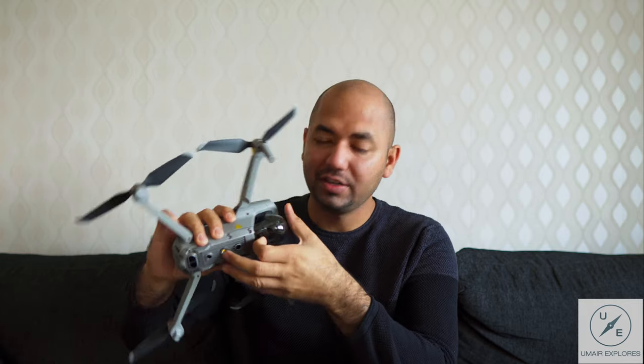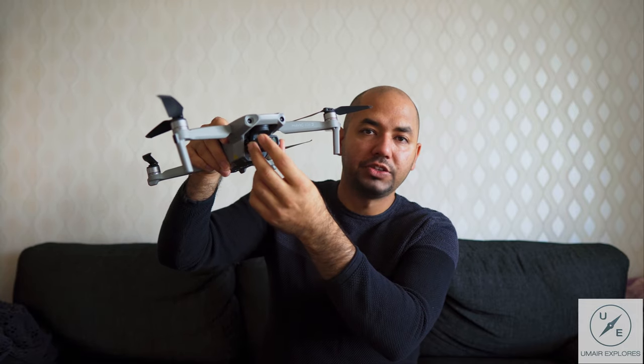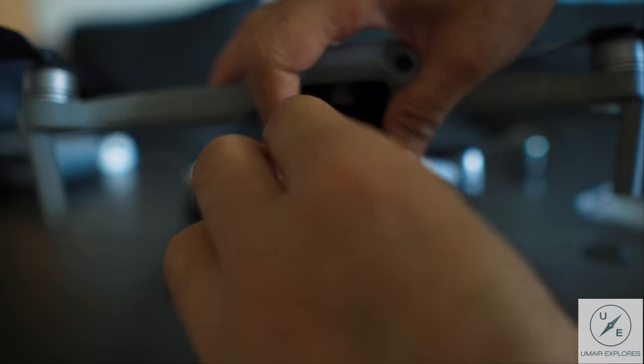One thing I'm really annoyed by is the gimbal cover. It's very hard to remove. I was used to the Mavic 1 which had two separate covers — one for the lens and one to hold the gimbal — so I'm nervous that I might hurt the camera or the gimbal, since they're very sensitive. You just lightly pull it this way and that's it. Also, it's a little tricky to change the filters, but you have to be very careful when installing the ND filter.